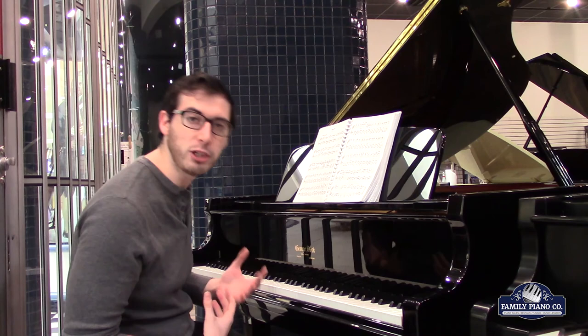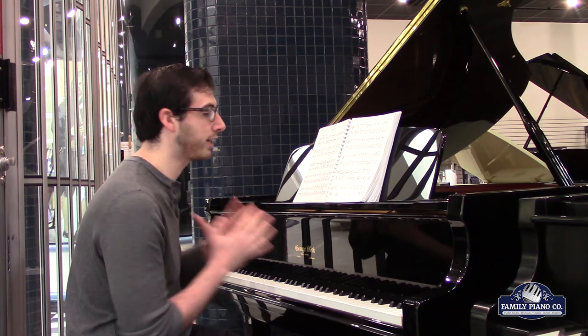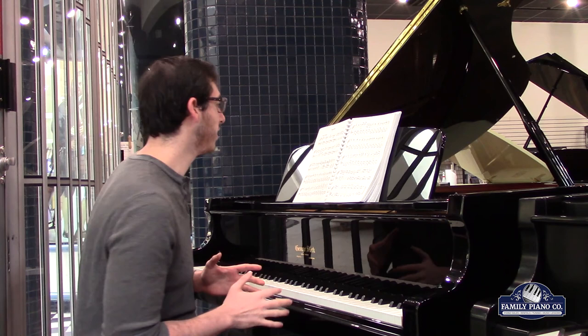The sound palette is extremely lush, and that's definitely a very rare thing to find on an instrument of this size. It's a really good indicator of high-quality manufacturing.